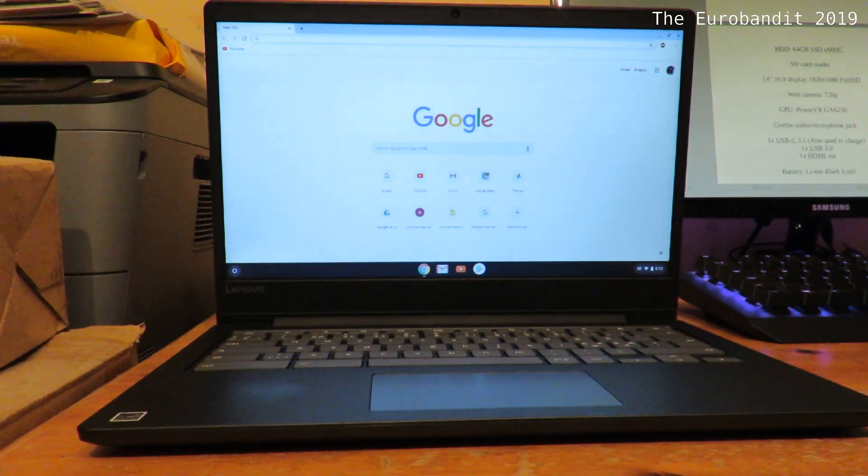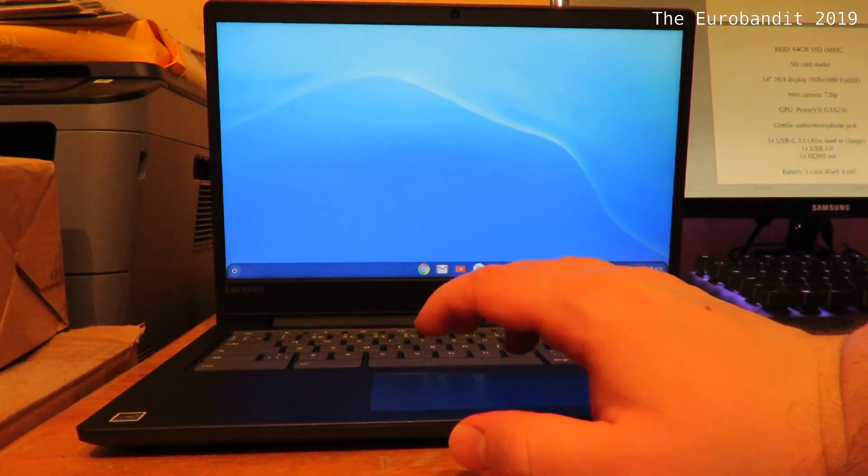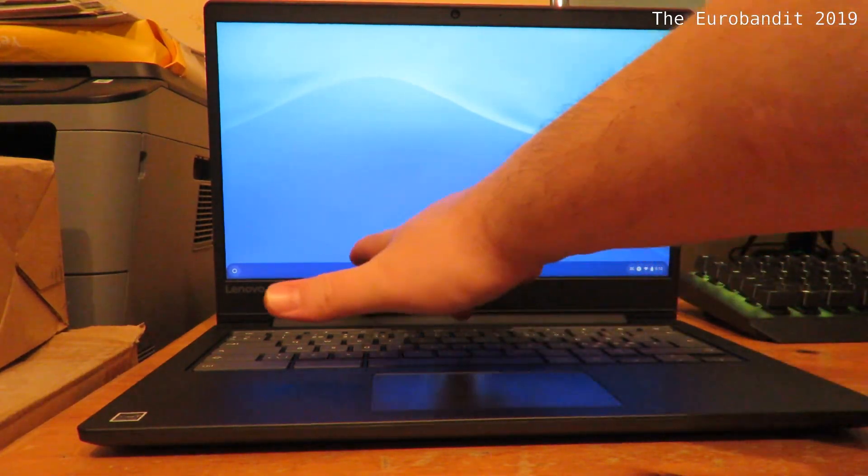The first thing it does is basically open up the Chrome browser. By default settings, it actually takes you back where you last left off, and you can connect your Android smartphone to this device and it'll take you back where you actually left on your smartphone, in case you were surfing. Let's close the browser — and this is how the desktop itself looks like. You have a panel down here.